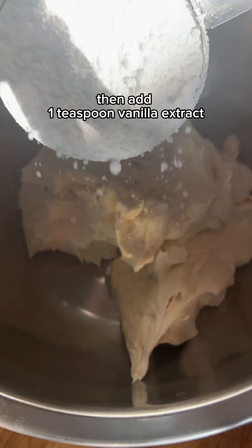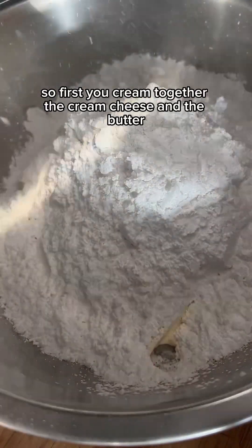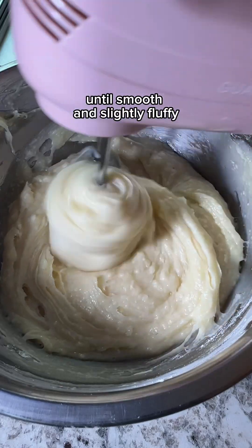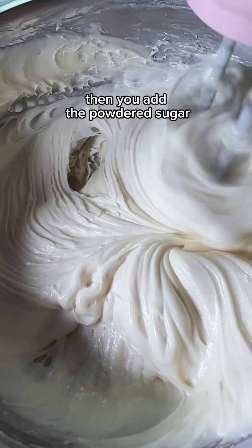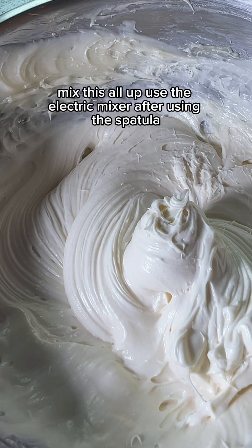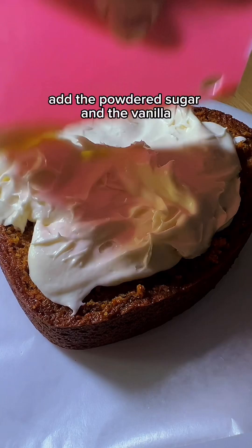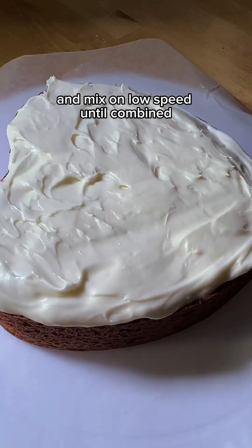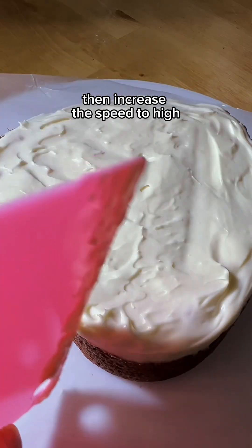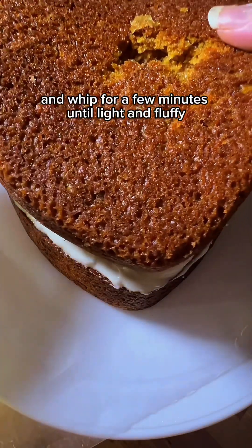Then add one teaspoon of vanilla extract. First cream together the cream cheese and the butter until smooth and slightly fluffy, then add the powdered sugar. Use the electric mixer after the spatula to make sure you get any clumps out. Add the powdered sugar and vanilla and mix on low speed until combined, then increase to high speed and whip for a few minutes until light and fluffy.